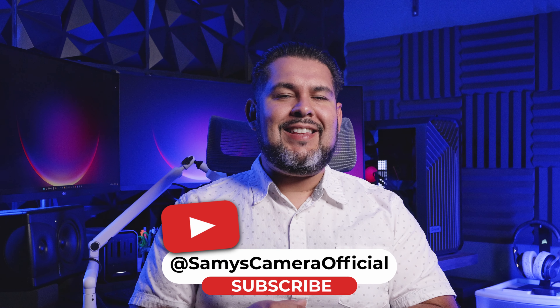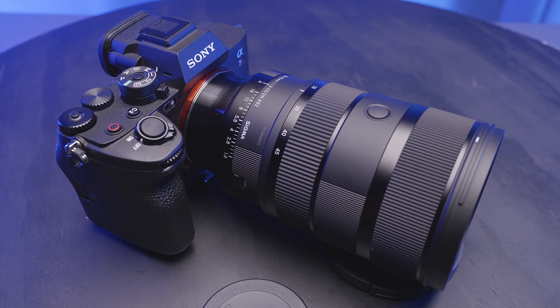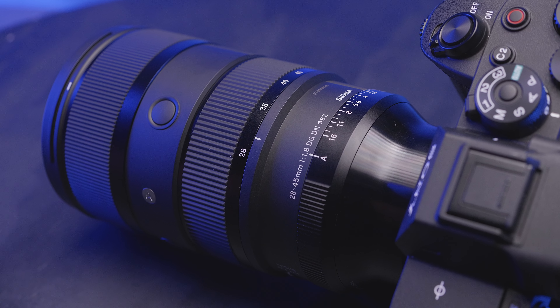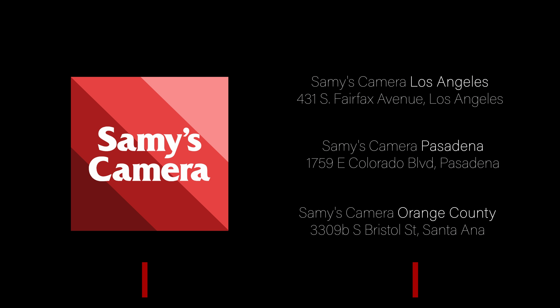If you found this video helpful, please hit that like button and consider subscribing for everything photo and video. If you want to learn more about the Sigma 28-45mm f/1.8 DG DN Art Series lens or any of the other lenses Sigma has to offer, come check us out at one of our Southern California retail locations or head over to sammies.com. That's going to do it for us today — stay safe and I'll catch you in the next one.